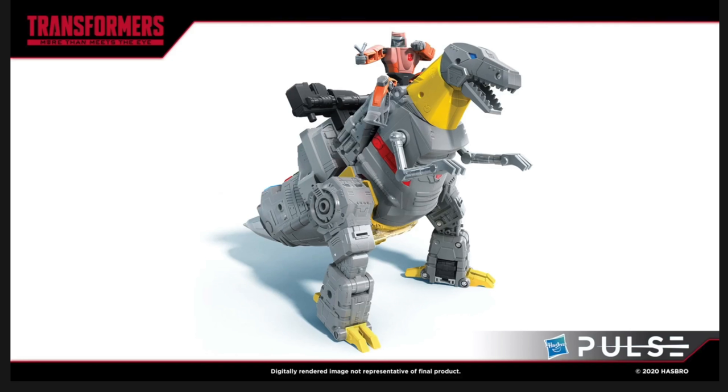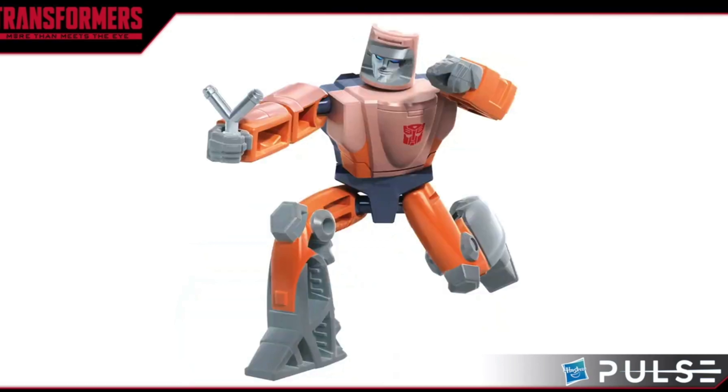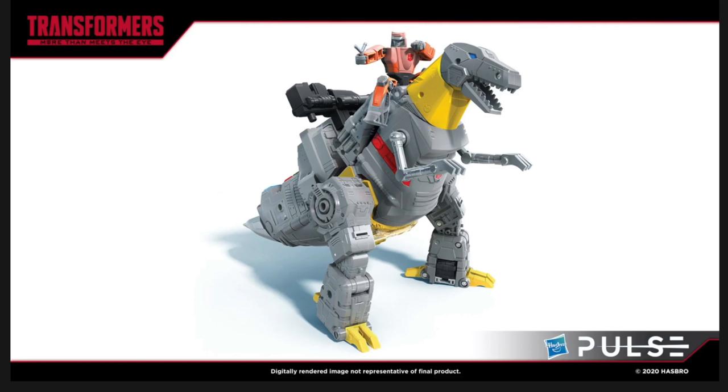We also get an action figure of Wheelie. It wasn't discussed on whether or not this figure will indeed be transformable. Judging by some of these images it does appear as if it's just going to be an action figure with a few points of articulation. Personally I don't really have an issue with that whatsoever. He will also include one accessory — his slingshot — which in my opinion is just such a fantastic attention to detail. So overall in terms of Grimlock's T-Rex mode as well as the Wheelie action figure, I truly believe we are looking at potentially one of the best mass-produced Grimlocks of all time.